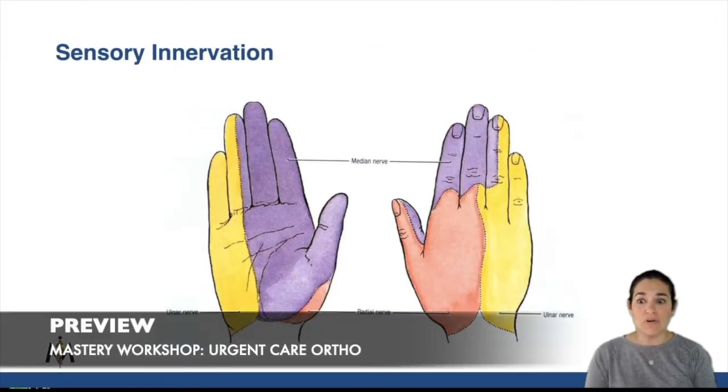First, to go over the sensory exam of the hand — does anyone know where you would touch for the autonomous or isolated ulnar nerve sensory exam? It would be here on the tip of the pinky. And say you got lazy and just wanted to touch one spot to make sure the sensation was intact.